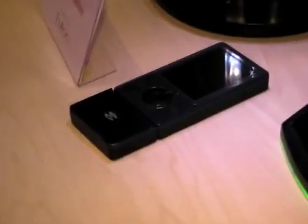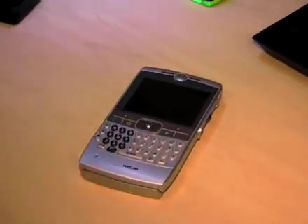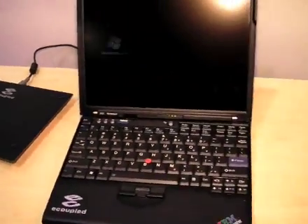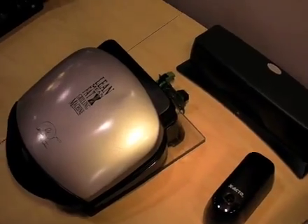I see you have very small devices like this iPod and Zune, and then further down the line you have a laptop and even a George Foreman grill. So there must be a wide range of how much power you can supply. Sure — we go from milliwatts to kilowatts, doing so in an efficient manner and one that can truly be implemented in products today.